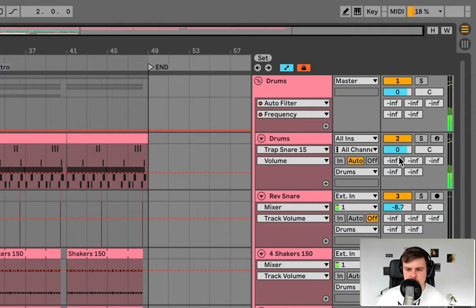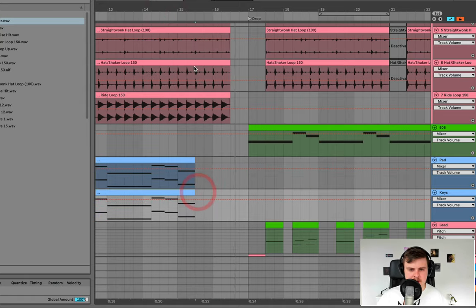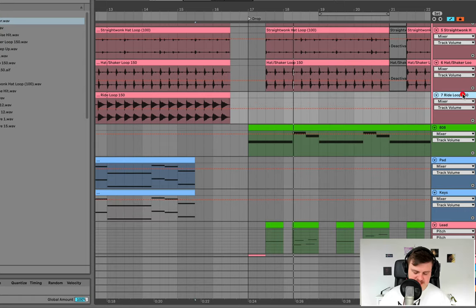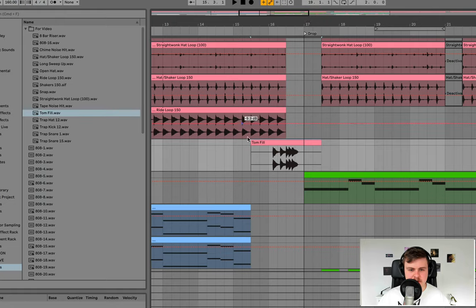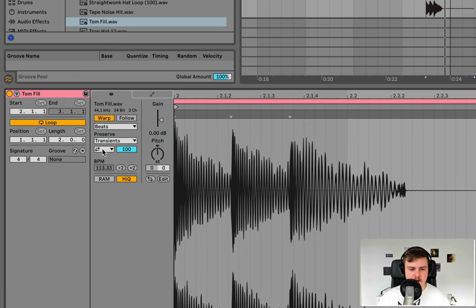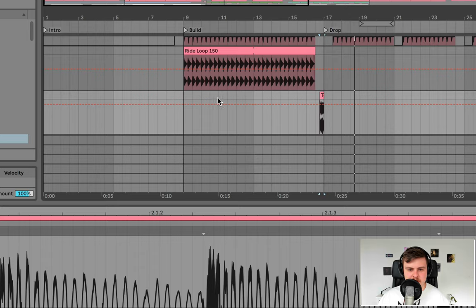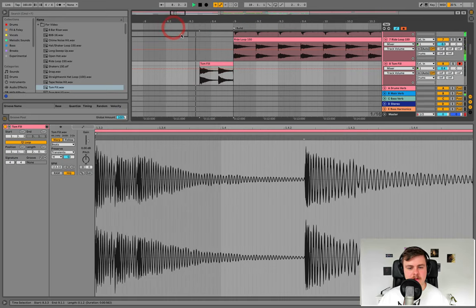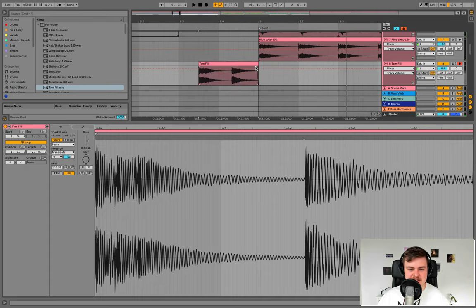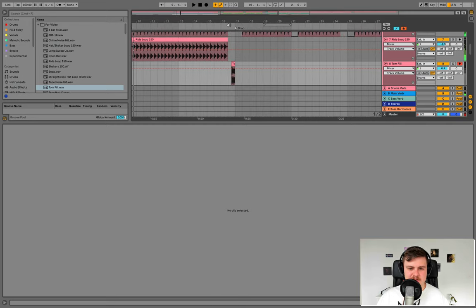Bring up the drums in volume a little bit. That's sounding good but we need to fill this gap. Add a new track and bring in this tom fill sample. Use the second half of the tom fill — this part — turn on the forward-only beats warping mode and cut it off right at the drop with a gap at the start. Also use the same sample for a second fill — bring it back here for that nice flammy beginning of the sample. We're essentially using two parts of this tom fill sample to create two different fills: one more relaxed, one more urgent.